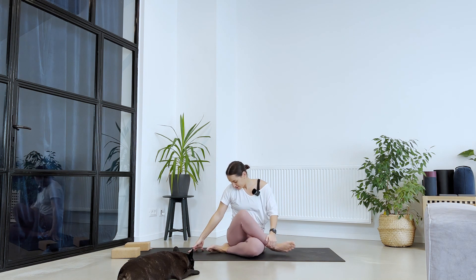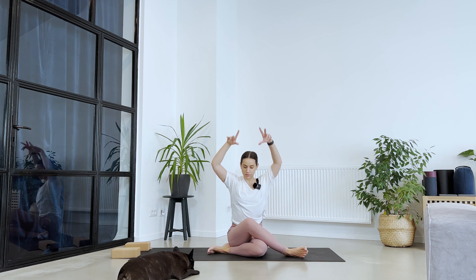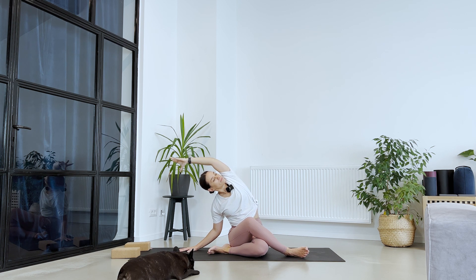Let's switch. Take it to this side — let's see if this side is more tense or more relaxed than the other one. Remember you can just stay here, or send the arms up and fold over to the right. Breathe. Good job.